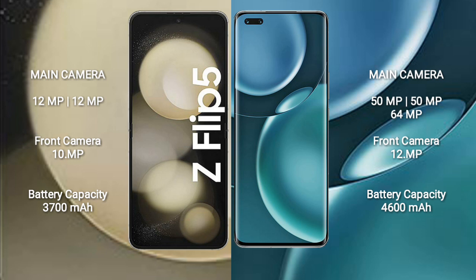Samsung Galaxy Z Flip 5 has a 3,700mAh battery with 25W fast charging support. Honor Magic 4 Pro has a 4,600mAh battery with 100W fast charging support.